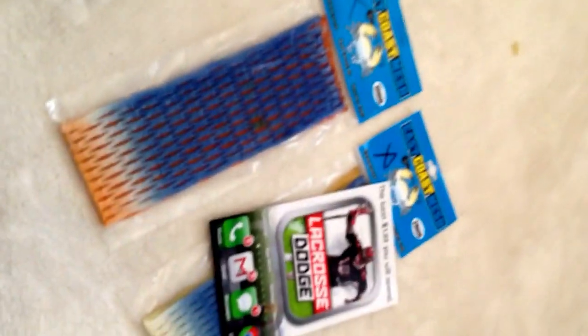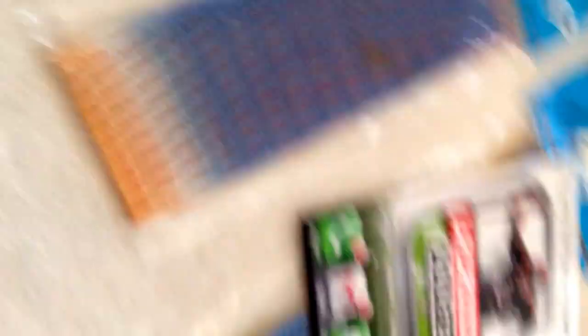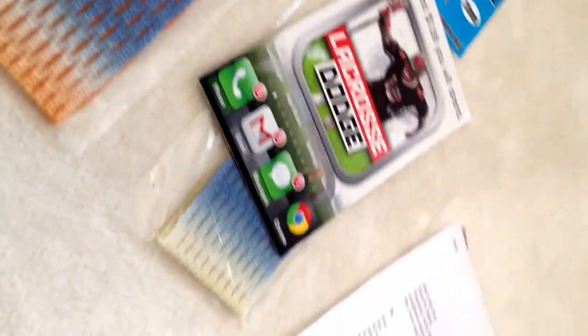If you guys need anything strung, just contact me — message me at WatchoDies or you can email me at watchodies@gmail.com. I might be giving away these two pieces, so if interested, tell me which one you'd want. I'll probably be giving away the blue and yellow since I don't have any teams that are blue and yellow — but I might keep the blue and orange. Anyways, thank you to East Coast Dyes for all the cool stuff — always hook me up with some good stuff.